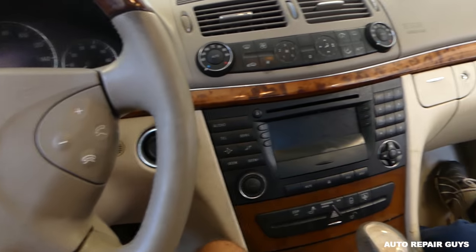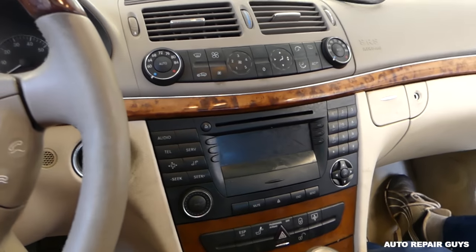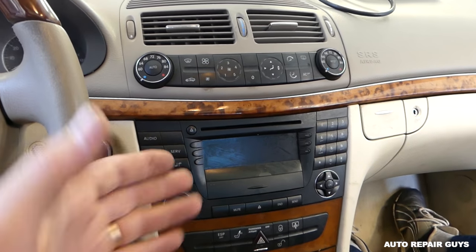Hey guys, welcome back to our repair guys. Today we will show you guys how to remove the radio or navigation on a Mercedes E-Class, the W211. Stay with us, we'll demonstrate how to remove or replace that radio.